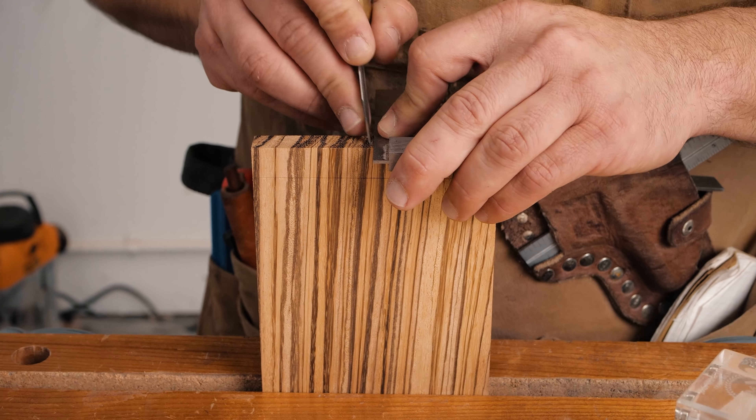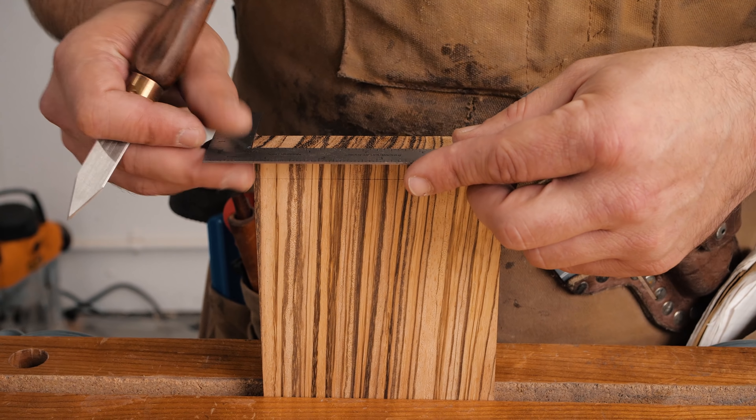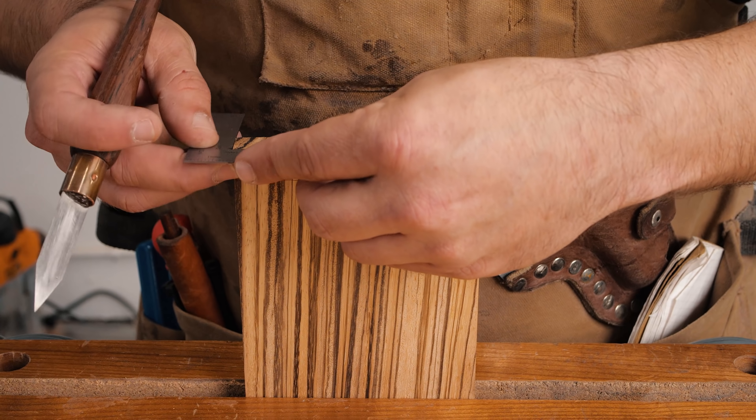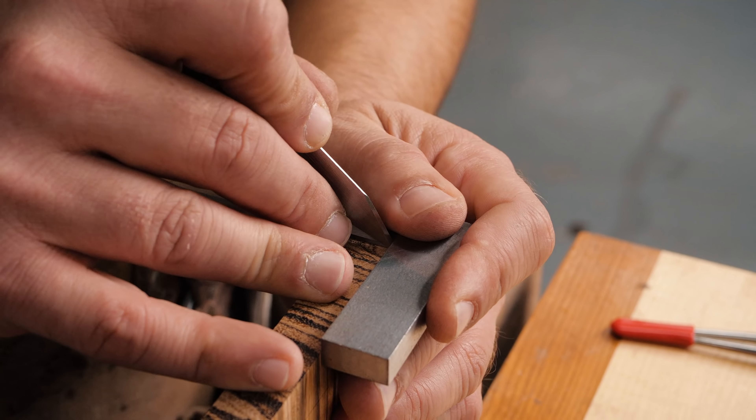On this week's joint of the week we're going to do the inlaid dovetail. We're going to use the second best wood combination besides maple and walnut - wangi and zebra wood - so it should come out really cool. Zebra wood's kind of a pain to work with but we're going to be careful and we got a new saw, so let's get to it.